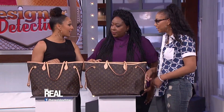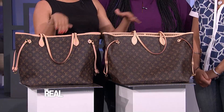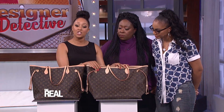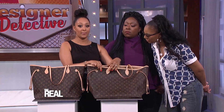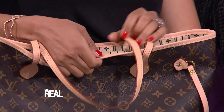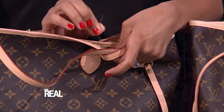The first way to spot a fake: workmanship. Now both of these look similar — they look like Louis Vuitton. This is a real Louis, and this is a knockoff. The stitching on this genuine Louis Vuitton handbag is perfectly even, with no loose threads or back-and-forth stitching at the end of a seam. You can see on this knockoff there are loose threads and uneven stitching — a sign of sloppy construction.